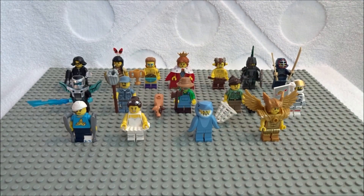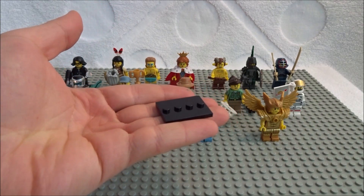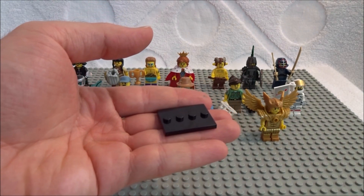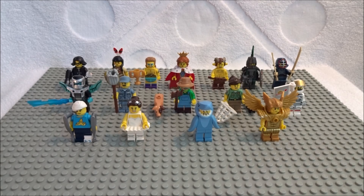So those are all the minifigs. They all come with a stand so you can display them on your shelf and they won't fall over. They also come with a digital code to use online on the LEGO.com minifig game — pretty cool.